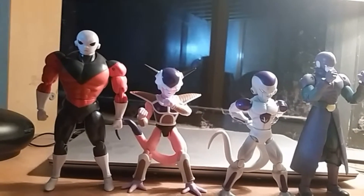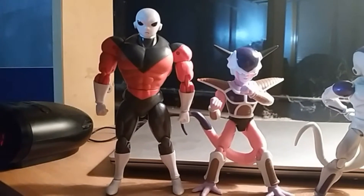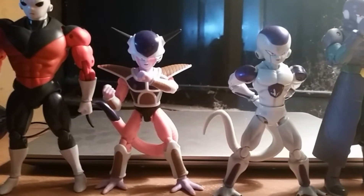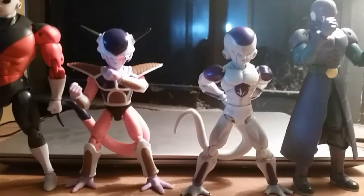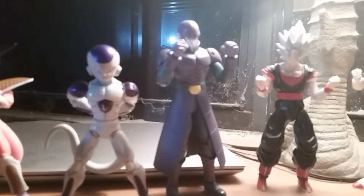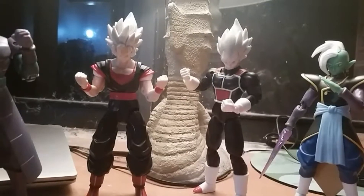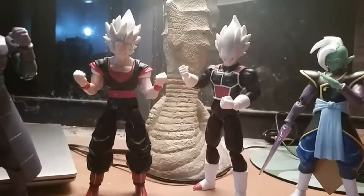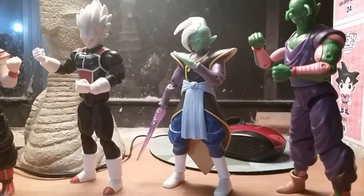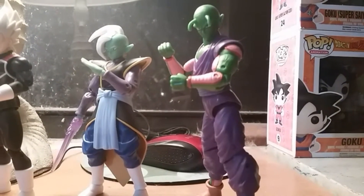Hey guys, here's my Dragon Stars collection update number two. You've seen Jiren the last time. A new addition to the collection would be Frieza's first form — it only made sense to put him next to his final form. Here's the assassin Hit, you saw him last time. Here are the clone Goku and Vegeta from Dragon Ball Fighters. I still like Zamasu a lot, so here he is. Another new addition to the collection is Piccolo in his fighting stance.